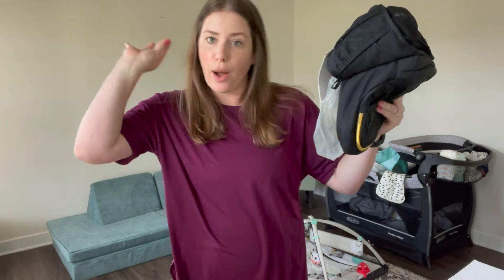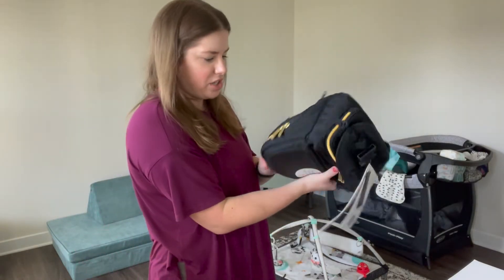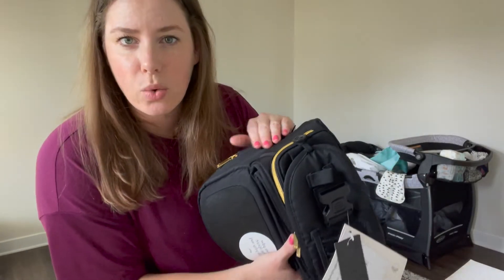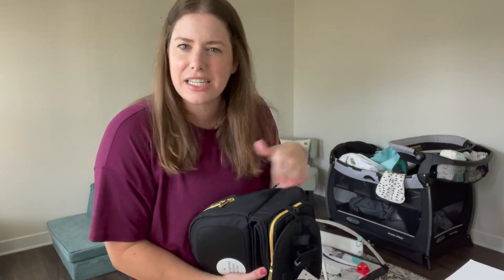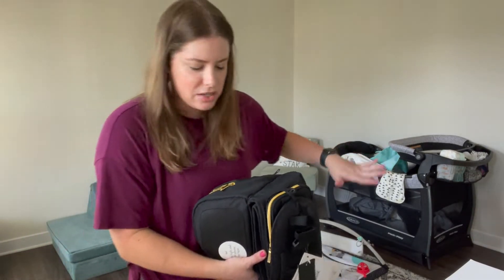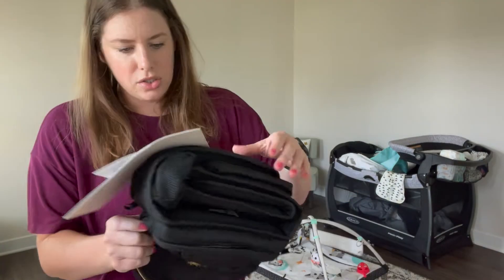Everything is attached including a product manual. It feels like it would be really nice to just wipe stuff off — my baby is still in the spit-up phase so there are burp cloths everywhere. I feel like this is easily washable, which is already a perk.